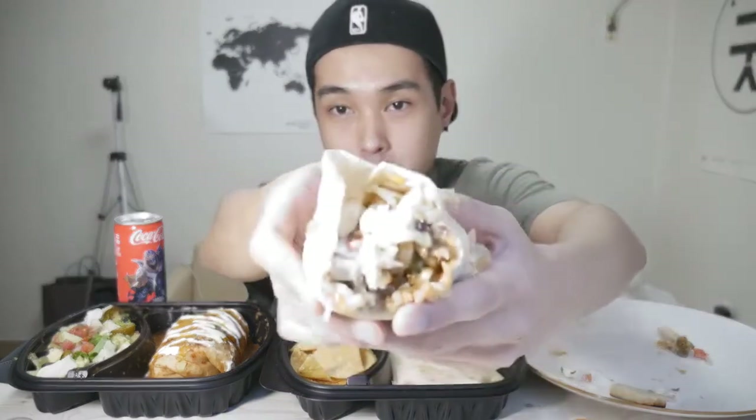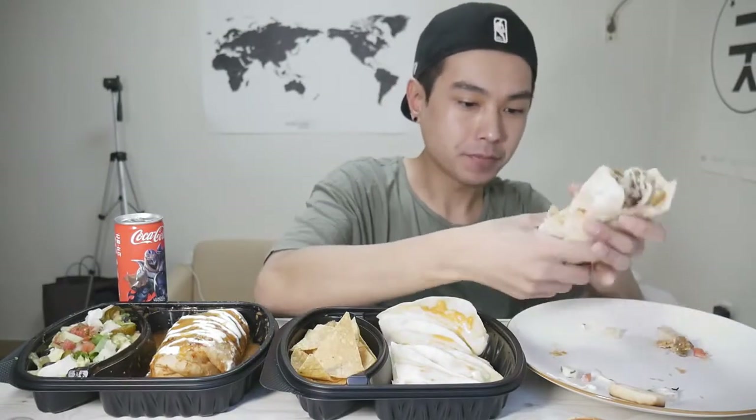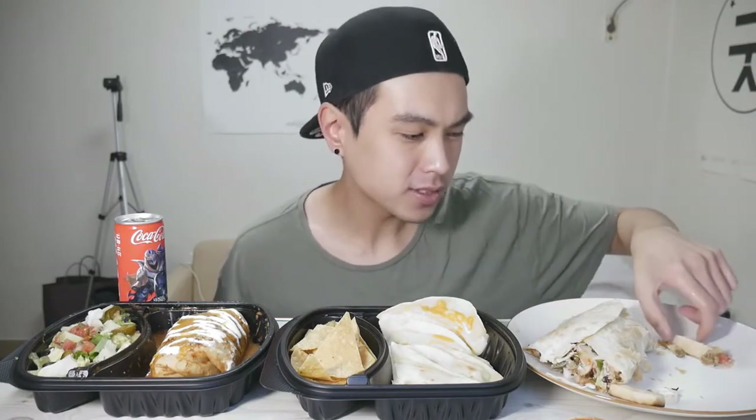All right, pretty good stuff I gotta say. It looks like they do put mushrooms in there, which I don't think I've seen that in a burrito before. I do love mushrooms, but to me it definitely gives it kind of a little bit of a fusion flavor, just because I've never seen it before.